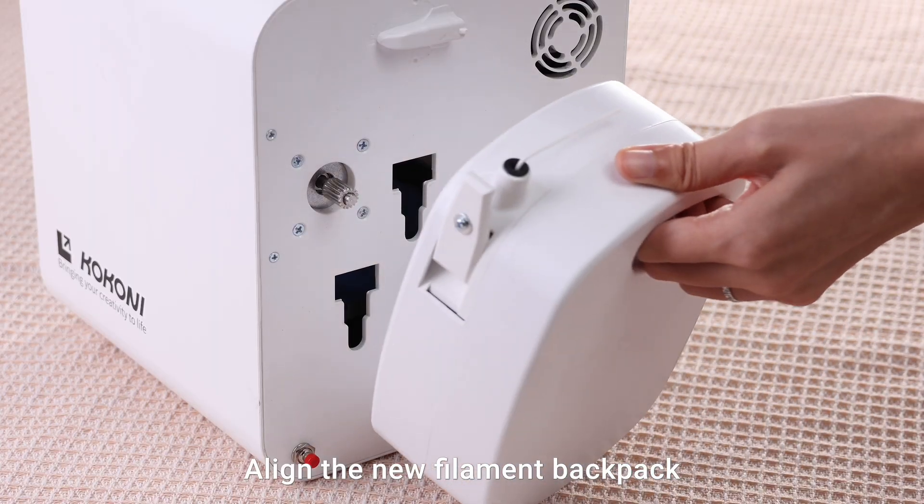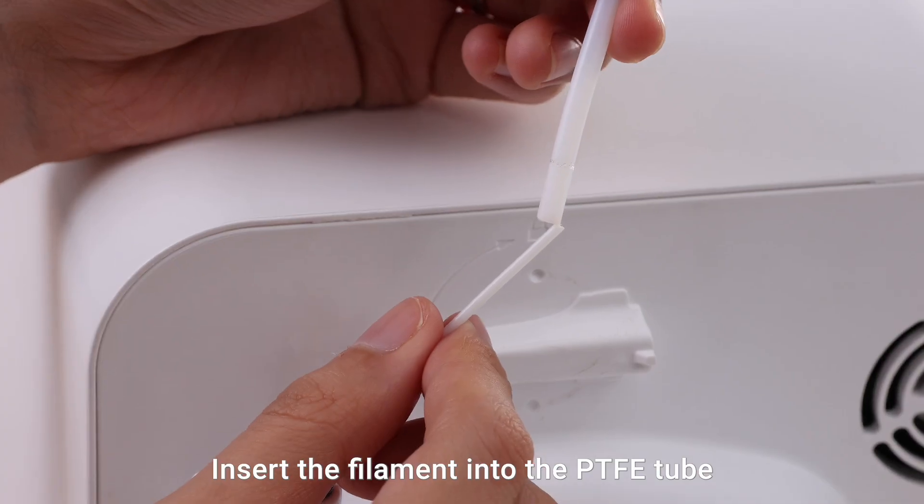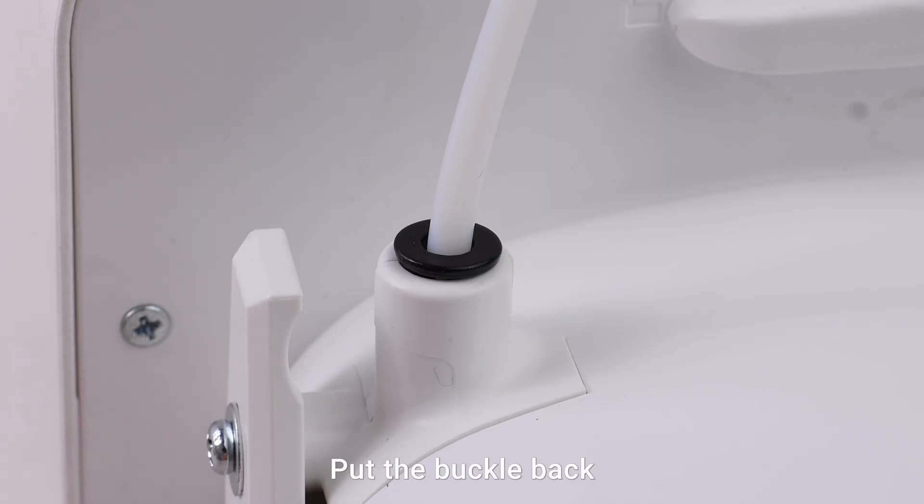Align the new filament backpack with the slot and press it down to secure it. Insert the filament into the PTFE tube. Put the buckle back.